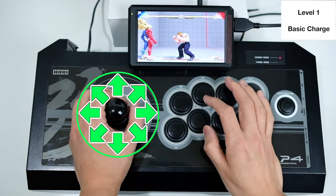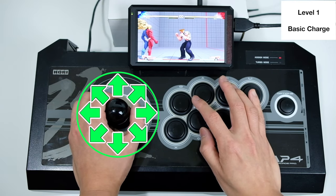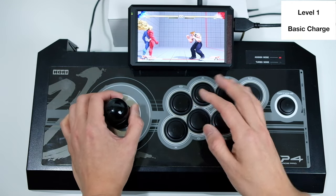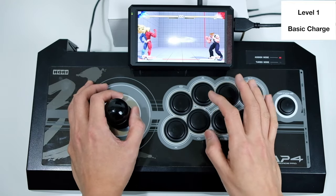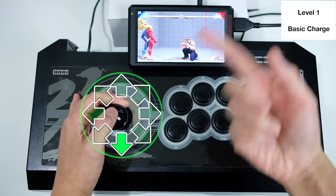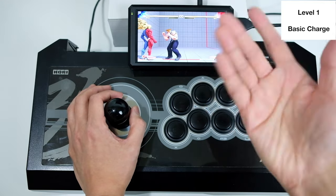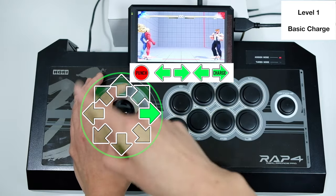Level one: basic charge. For this tutorial I'll be using Street Fighter as demonstration. Level one should be very easy — you basically hold back for about two seconds and then press forward with a button, or you're holding down for about two seconds and pushing up with a button. In this case we have a flash kick, and for Guile's super we're basically charging back for about two seconds and then forward, back, forward.